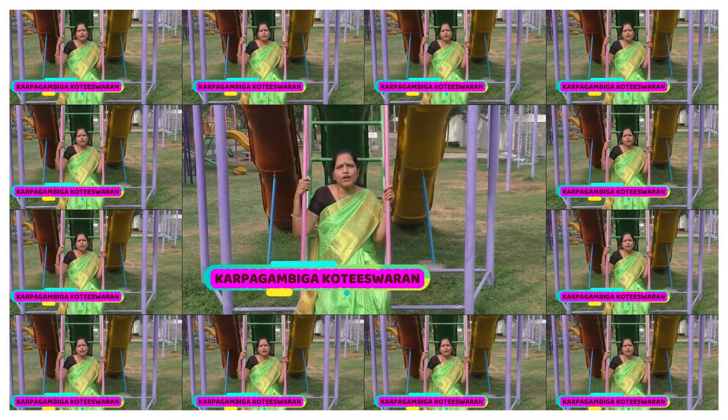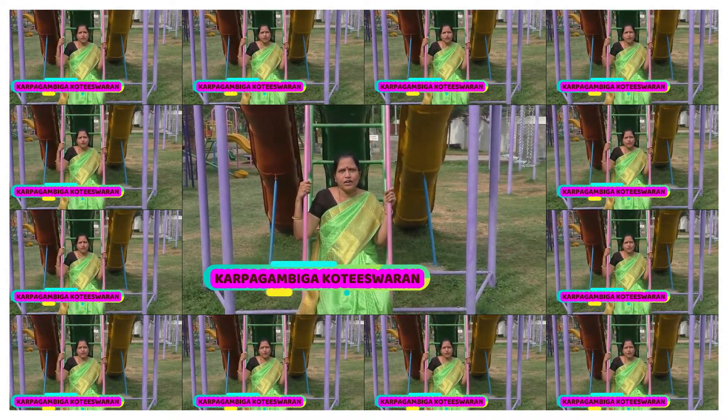Welcome to the school of the family. I am going to talk about the recipe Rava Sweet, and welcome to the family.